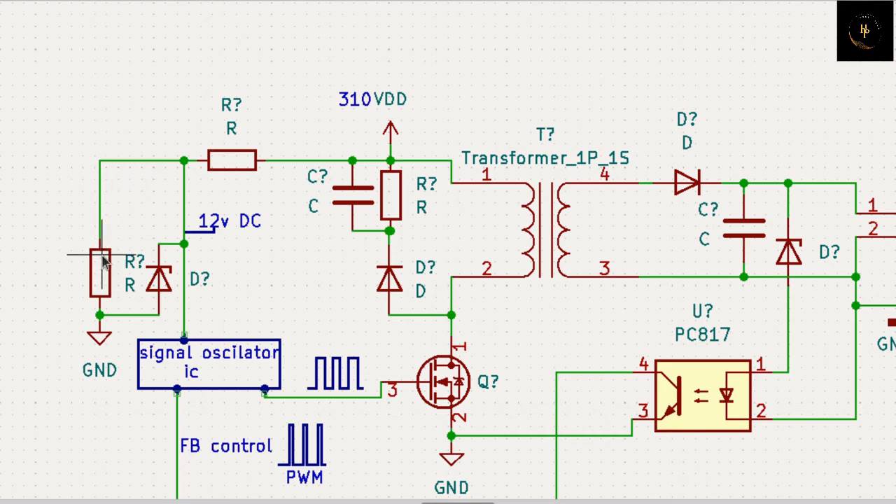Nobody can protect this except this diode. If you put a zener diode here, you get the zener diode voltage here. If it is a 12 volt zener diode, you can get 12 volt here. If it is a 15 volt zener diode, then you get 15 volt here. Because the other upper voltage through this diode goes to ground.